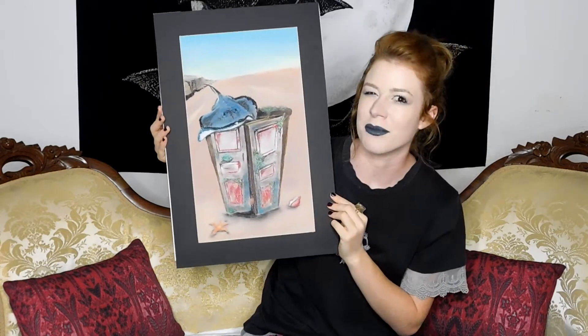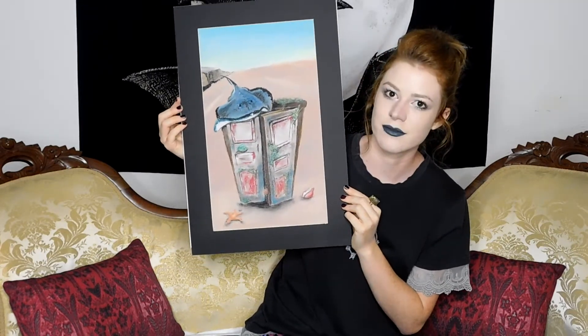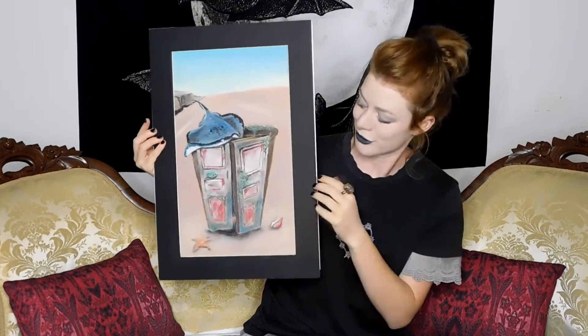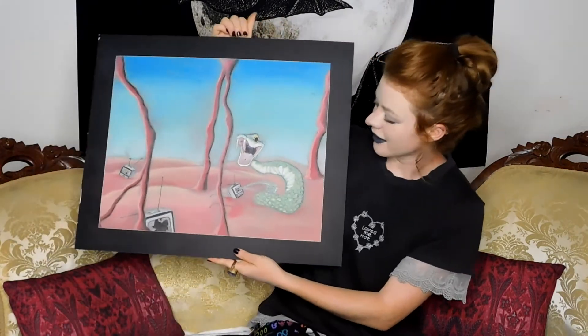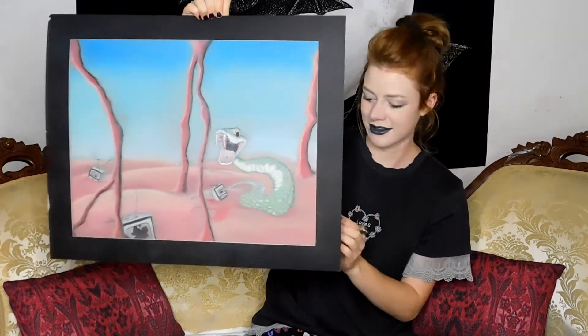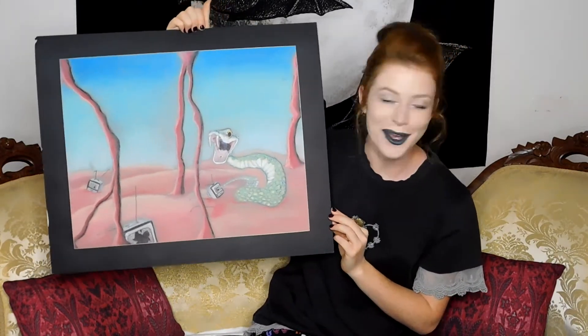We had to pick one media for all of these, and it's all chalk pastel for all of these surrealism pictures. This one kind of got smudged over time because they're like 10 years old now. But here is a snake coming out of the TV, to show like the snakiness of media. Yes, I'm very deep.